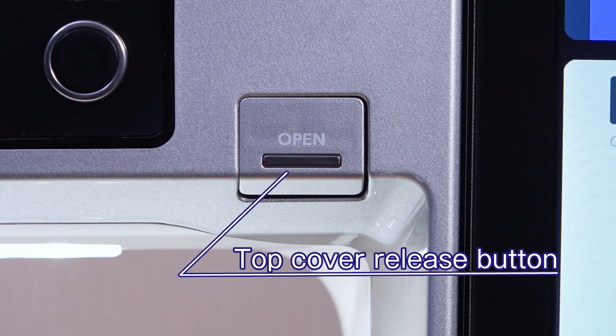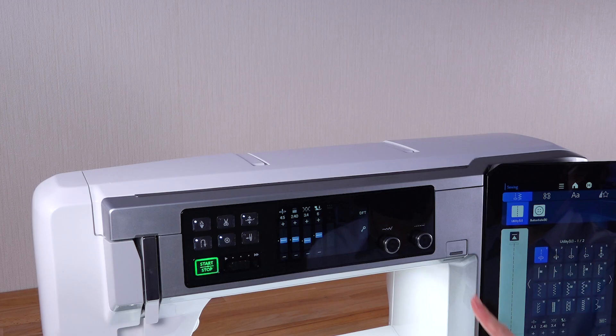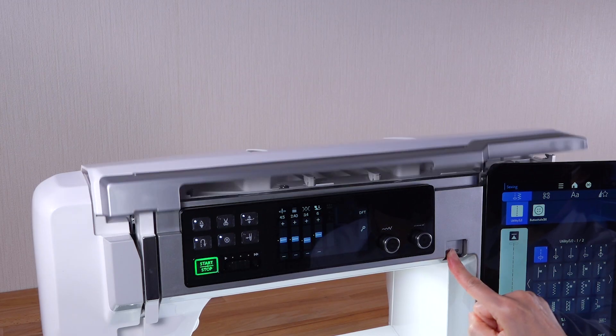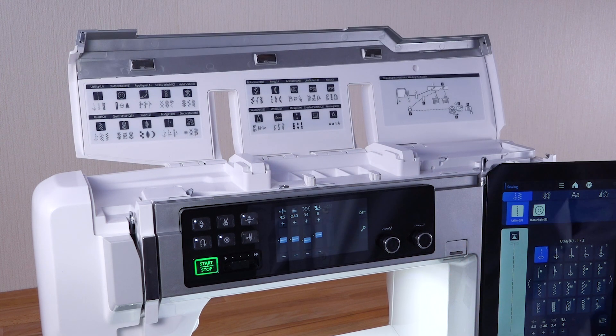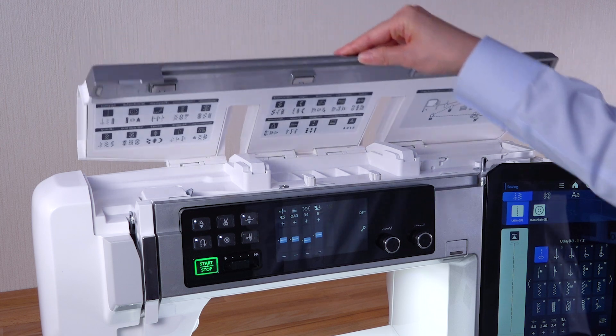Top cover release button. Press the top cover release button to open the top cover. Close the top cover with your hand.